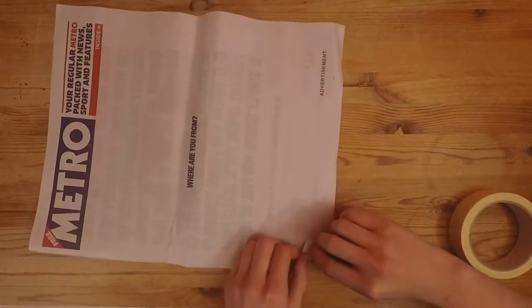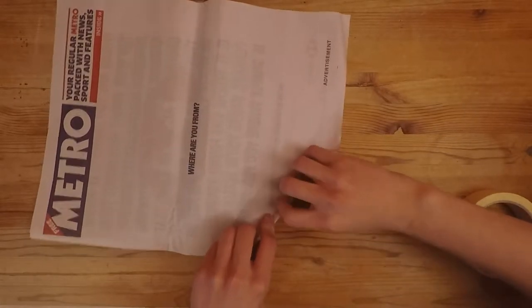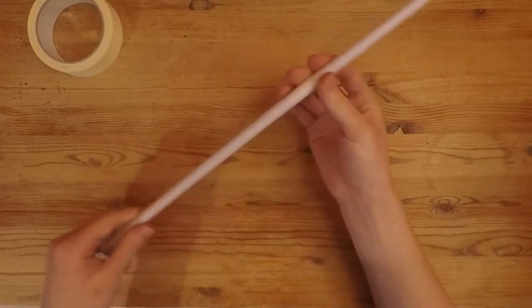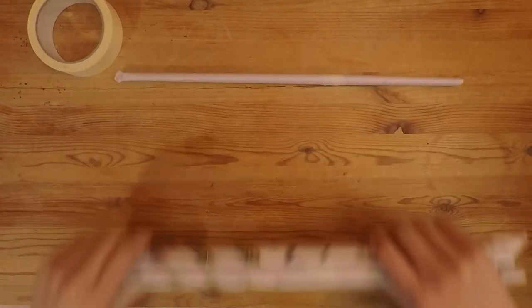First we need to make the building blocks and for that we need paper — lots of paper. I'm using newspaper but you can use anything you like. Start at one corner and roll it up very tightly, then pop a piece of tape on to stop it unravelling. Do this lots of times.